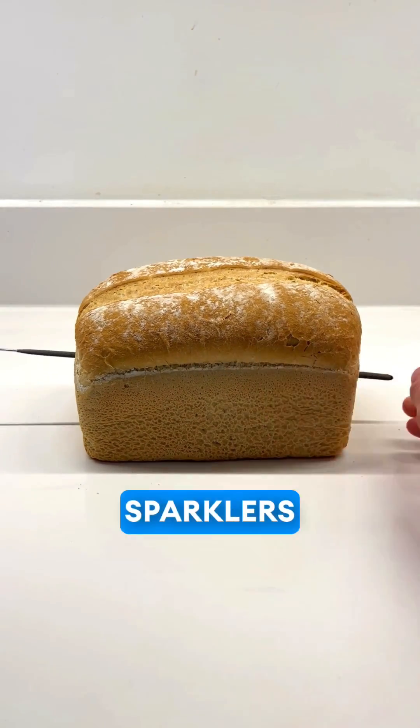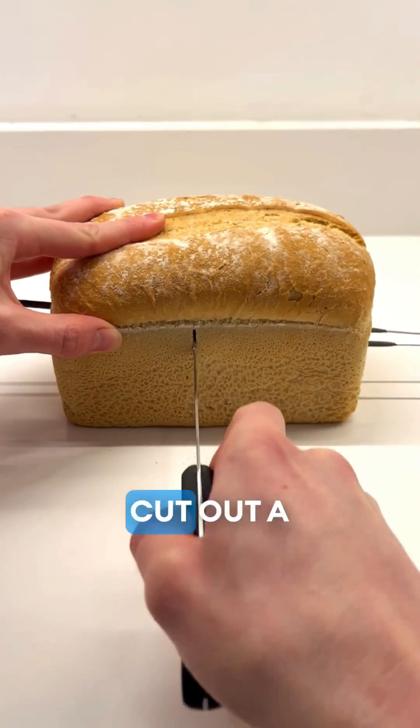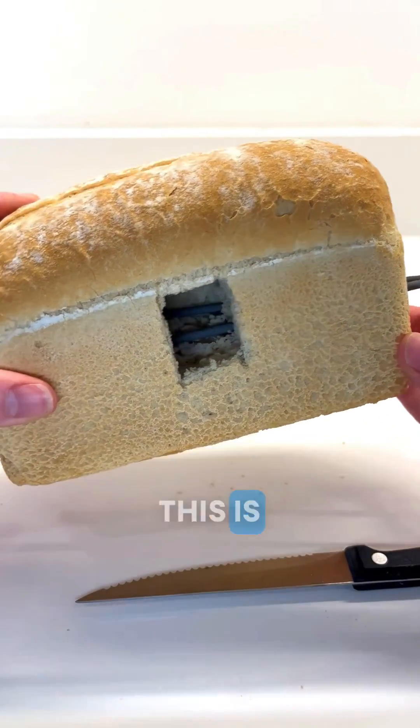Firstly, let's feed these sparklers through the loaf. Let's use more than one — why not? Double the fun. And lastly, I want to cut out a little window so we can see what's going on inside. It's going to look like a house on fire. I'm excited. This is going to look great. Let's light these sparklers.